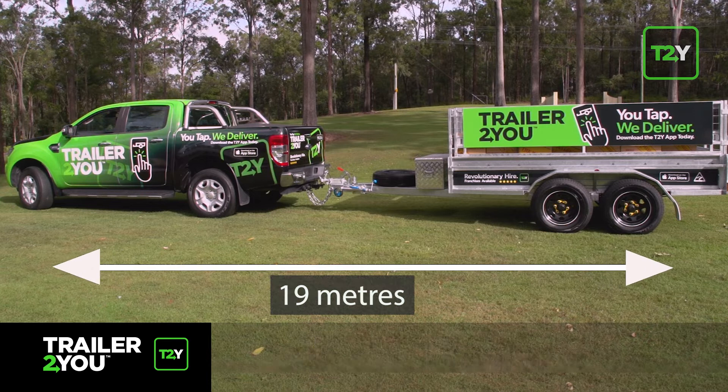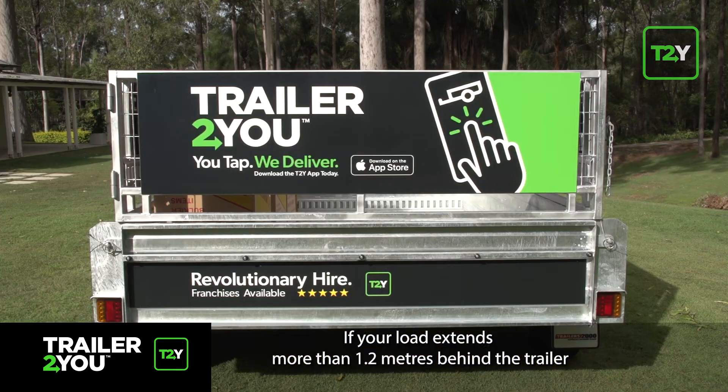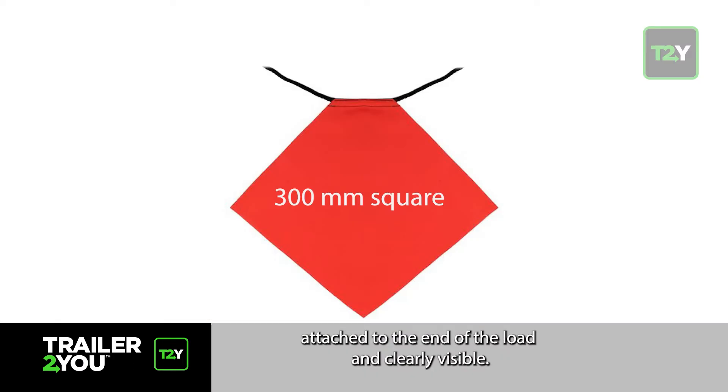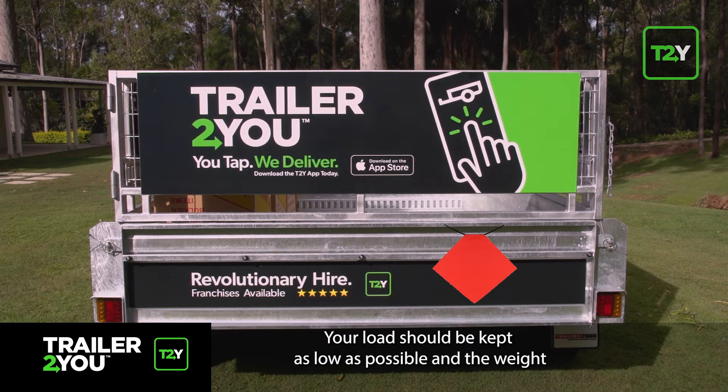If your load extends more than 1.2 meters behind the trailer, you must have a red flag — 300 millimeters square — attached to the end of the load and clearly visible. Your load should be kept as low as possible.